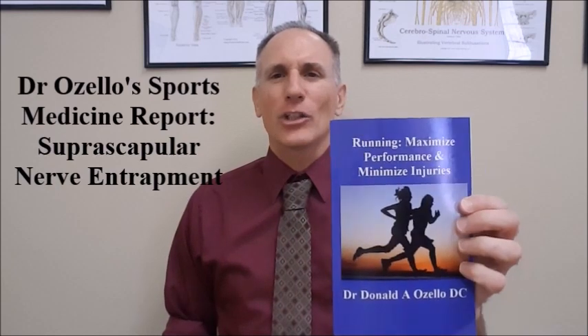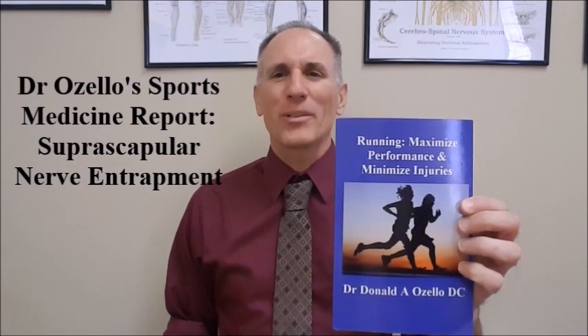Hello, everyone. I am Dr. Donald Ozzello of Championship Chiropractic in Las Vegas, Nevada. I am the author of Running, Maximize Performance, and Minimize Injuries. Thank you for viewing today's episode of Dr. Ozzello's Sports Medicine Report.